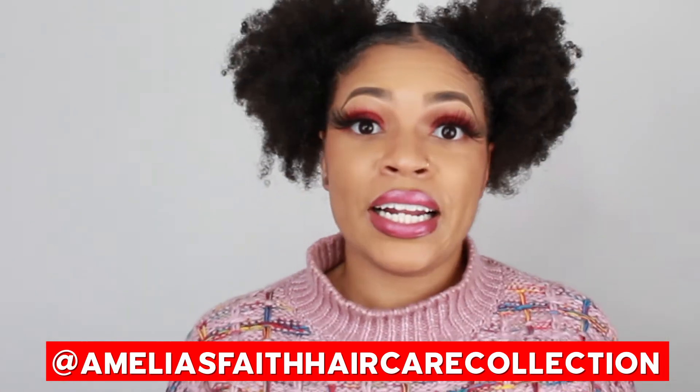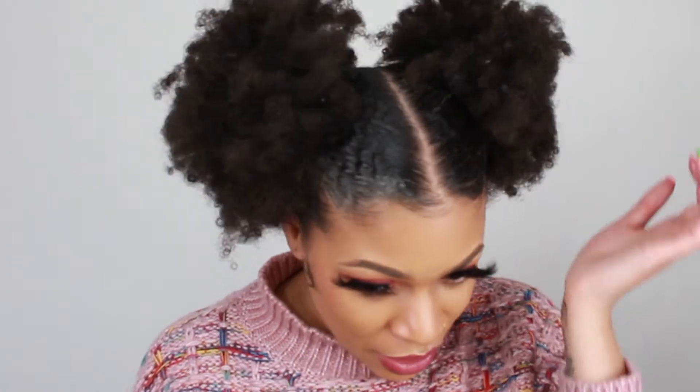And look, honey — I did not even have to use a scarf, okay? These edges were laid down by the actual product and not the scarf. So just think about how it would be once I actually put a scarf on — how crisp and laid my edges are going to be. We're good right now. I'm going to give Amelia Faith's Hair Care Collection Castor Wheat and Protein Edge Tamer a big thumbs up.